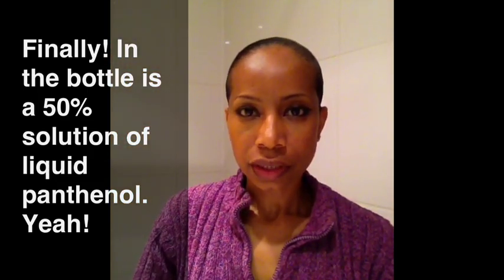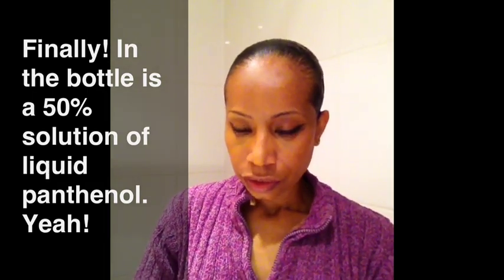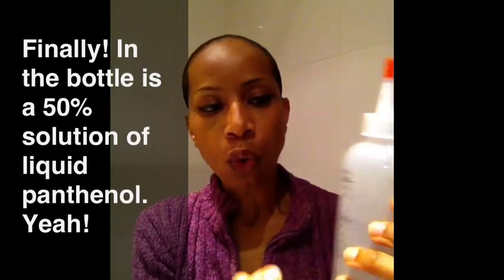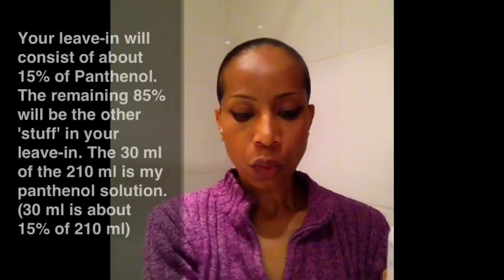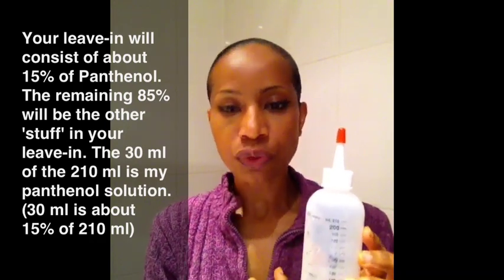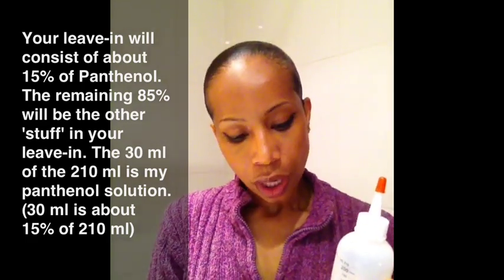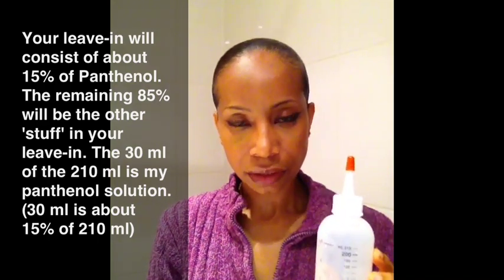Now, what I do is I add my other stuff. Just as a reminder, this is a 210 milliliter bottle, or a seven ounce bottle. When you make a solution, it's recommended that you use between 3% and 15% of panthenol. So I am going to make about a 15% solution of panthenol.